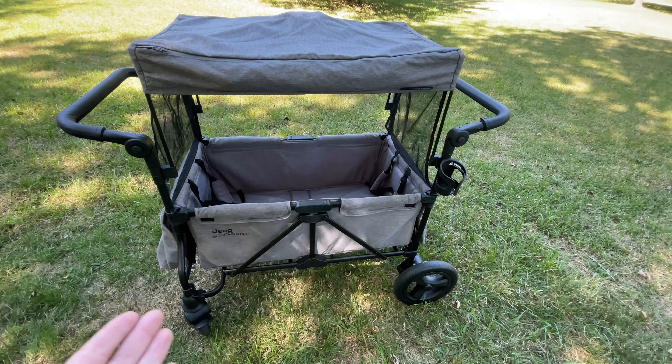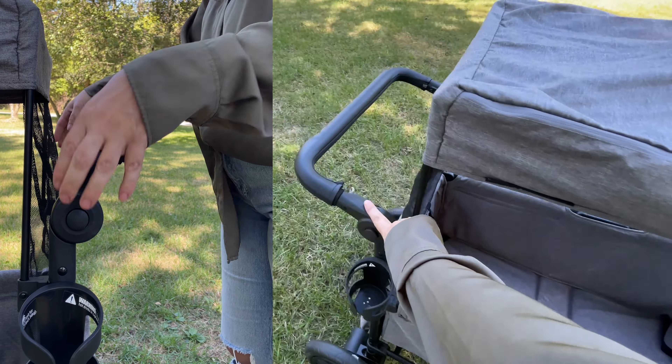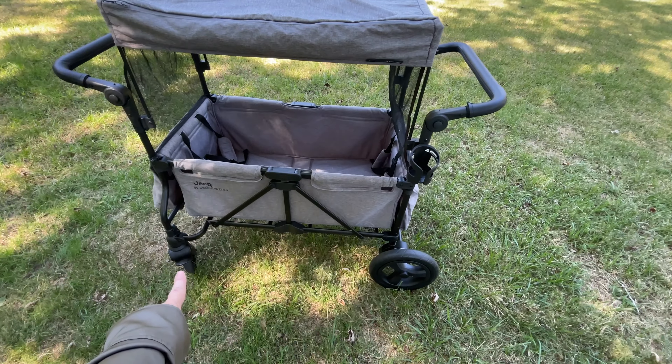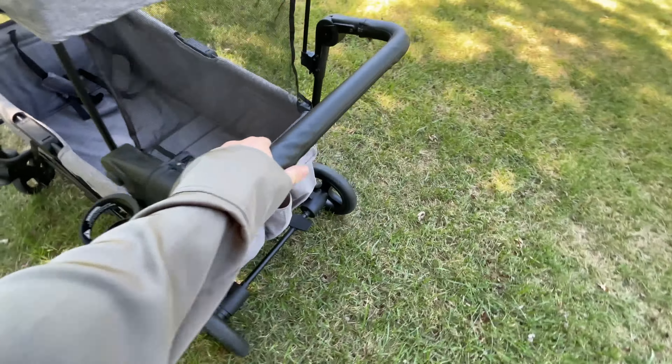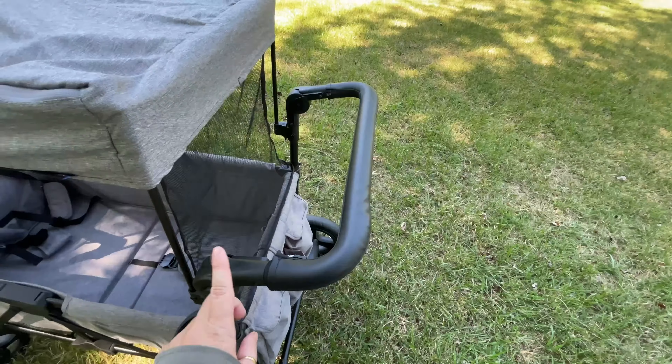We have a lot of stuff to carry because we're there for two games. It does have two handles that you can adjust on each side, so you can pull it or push it. It has bigger wheels in the back and smaller wheels in the front, which both have a lock. I love this lock — I mostly push it from this side.